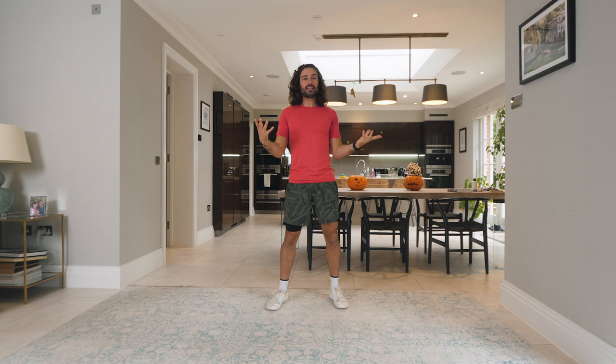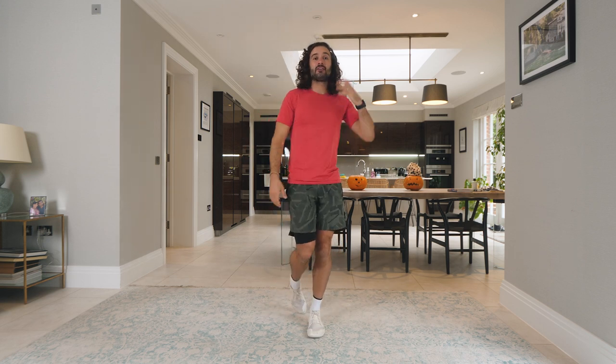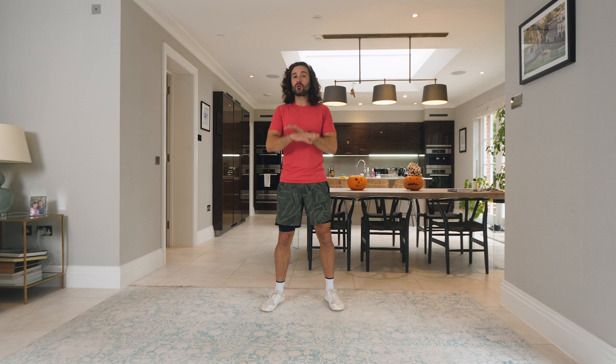Hello and welcome back to The Body Coach TV. This is a 10-minute low-impact workout — no equipment needed, just using our body weight. I've got 10 exercises planned for us, 40 seconds on each move followed by a 20-second rest. So go at your own pace. If any of the moves don't feel suitable, you can always switch it for something else or just skip it out completely and then rejoin for the next exercise.